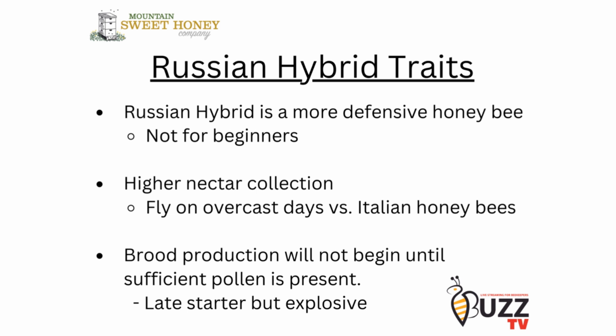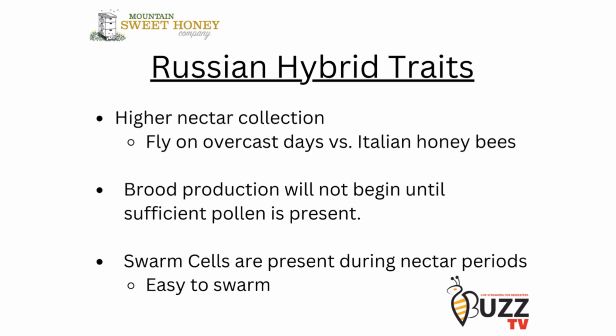When we look at brood production, that will not begin until there is sufficient pollen coming into the hive. So they're going to be a late starter compared to Italian honeybees, but once they get started they're very explosive. And once they get started on brood production, you'll begin to see swarm cells, and they keep swarm cells going throughout the nectar periods.